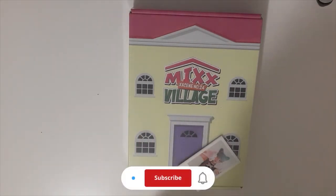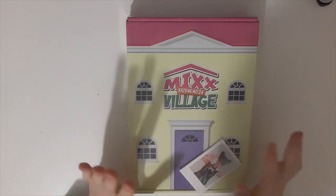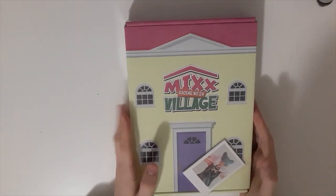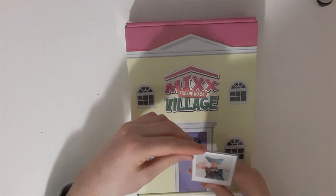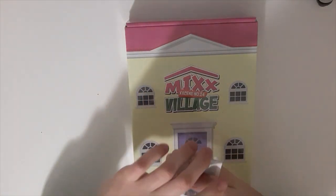Hi guys, welcome back to a new unboxing set today. I'm finally unboxing NMIXX's 2024 season greeting. I got it with the Everline Polaroid Period of Benefit, so yeah. It's a set, so I'll show you each member.